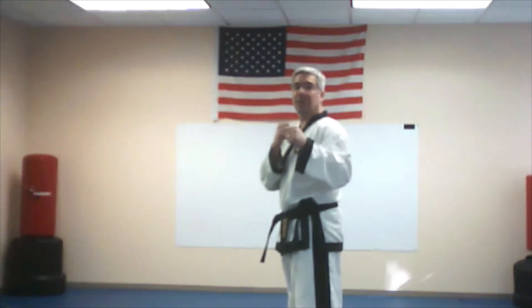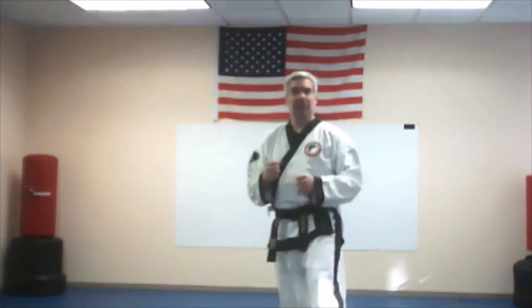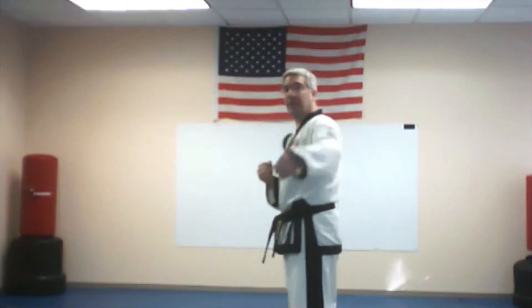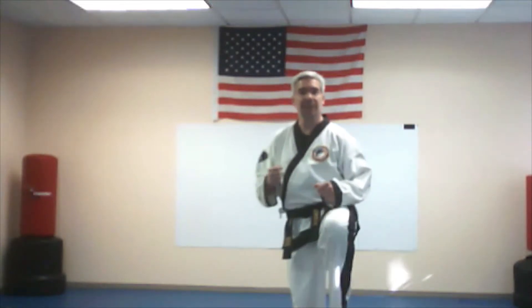Here we go. Now we're going to do the hinge kick. Just like we did before with the front snap kick — we did the leg straight and then we did the leg bent. Now we're going to do the leg bent. So I'm going to bend the knee and instead of doing a vertical movement this way, we are going to do a horizontal movement.